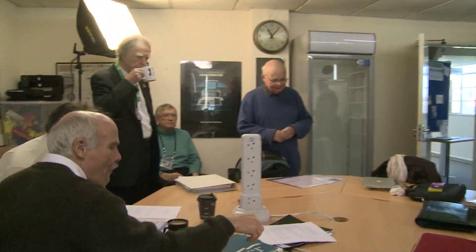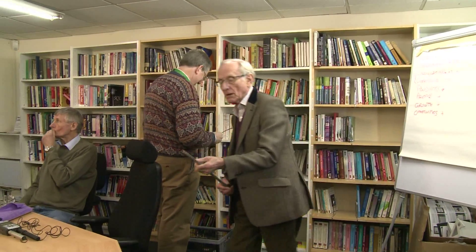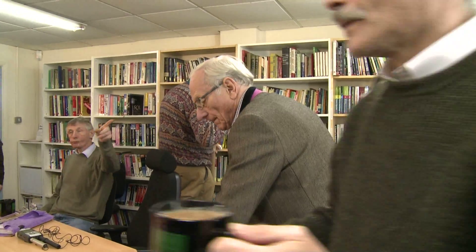We gathered this morning to spend a couple of hours round the table talking about progress, lessons learnt, and the implications of some of those lessons on how we might make some small changes to the remaining circuits that we have to connect together. As you might imagine, our conversations are very deeply technical.